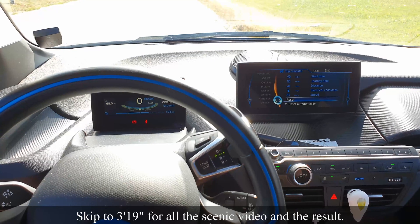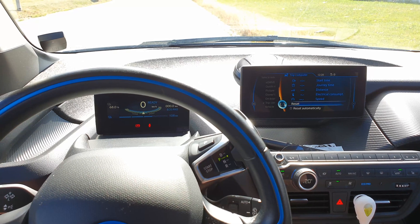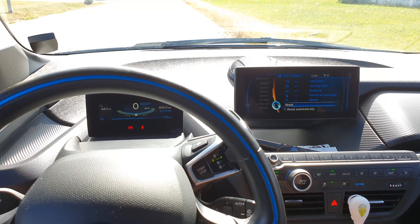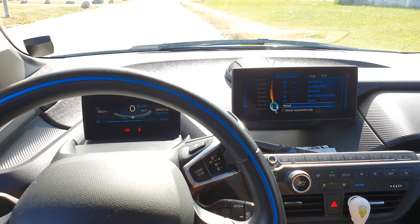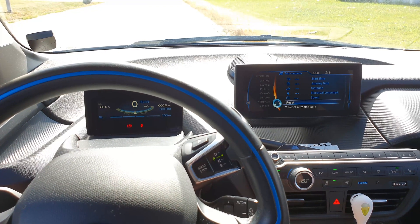I just got everything reset to zero and we're gonna do a drive about 57 kilometers long. This is without the teardrop camper behind, so we're gonna see what the consumption and range would be without it. Then we're gonna compare that to see how many percent extra the energy consumption is with the teardrop camper.